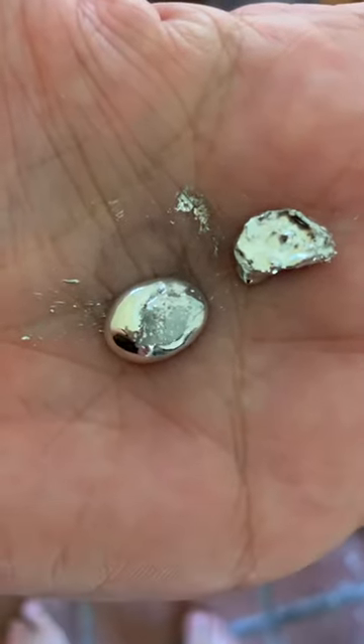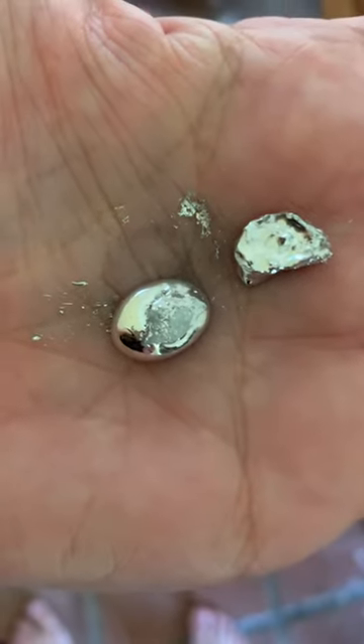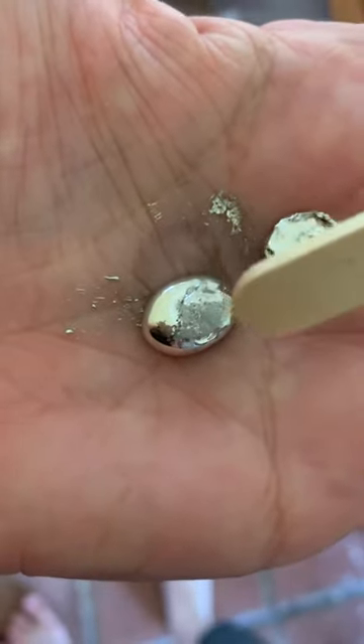Let's get something to poke it with, like this. Poke it with that. There you go.